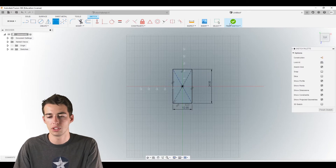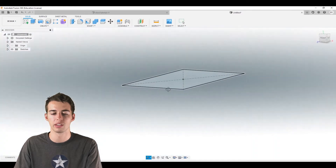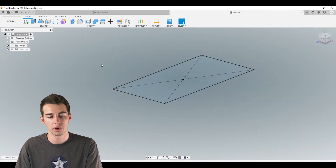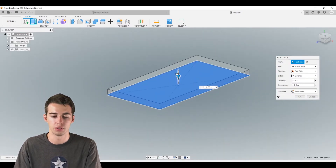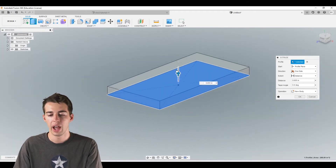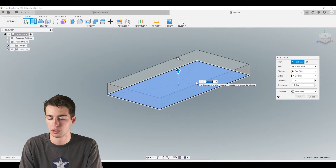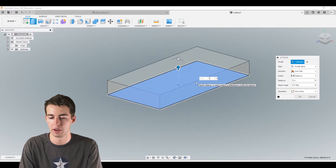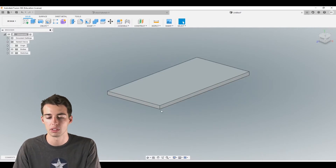Now we need to finish the sketch and back out. We have a 2D rectangle that needs some thickness. We're going to use the extrude tool — top left or press E. It'll select our rectangle since that's the only profile, and we want it to be 3/4 inches thick. Just type '3 divided by 4' and it'll calculate 0.75 inches for us.